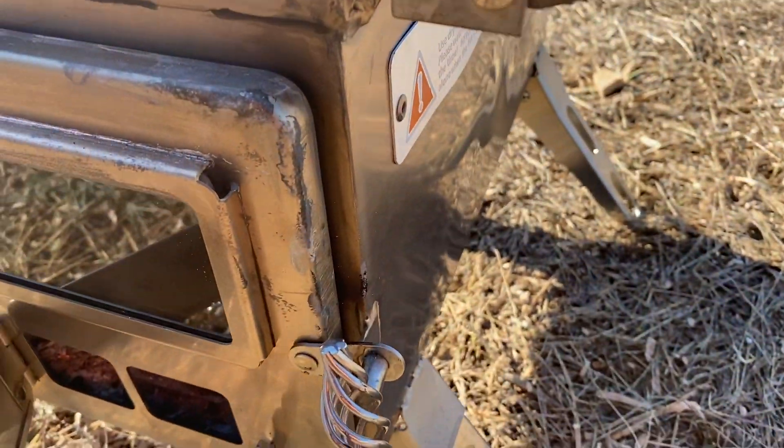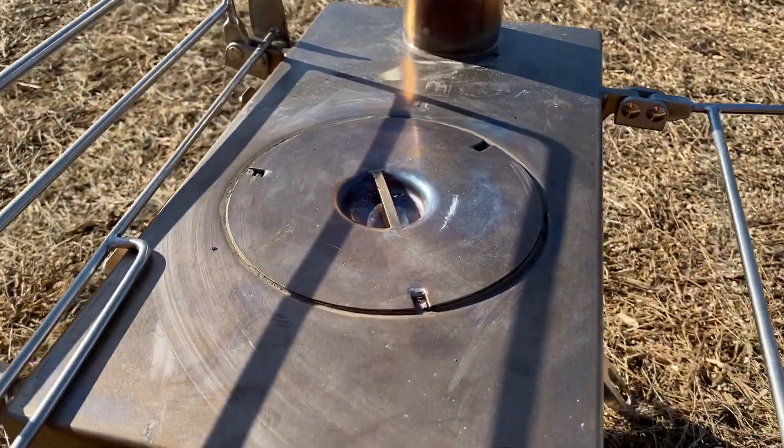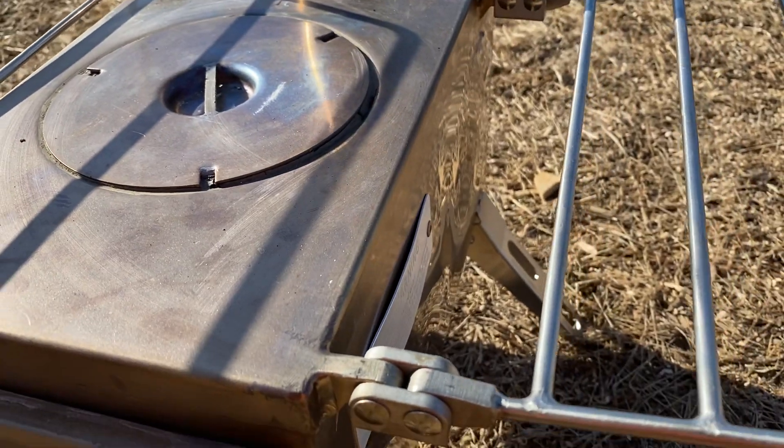Not too happy with the winter well stove. Thin stainless steel, first burn.